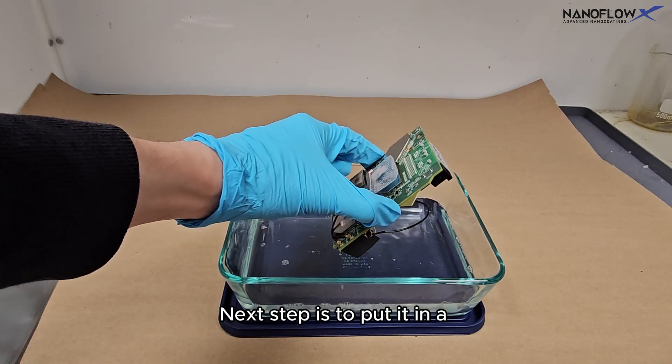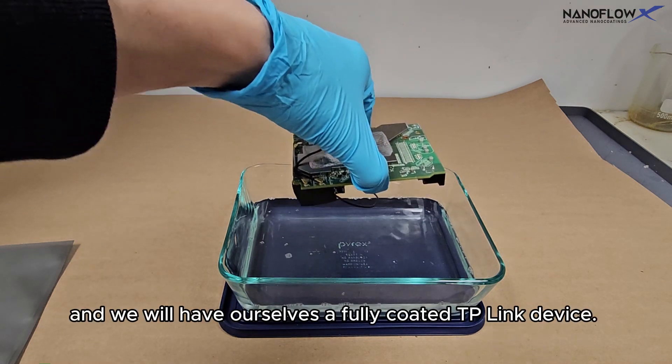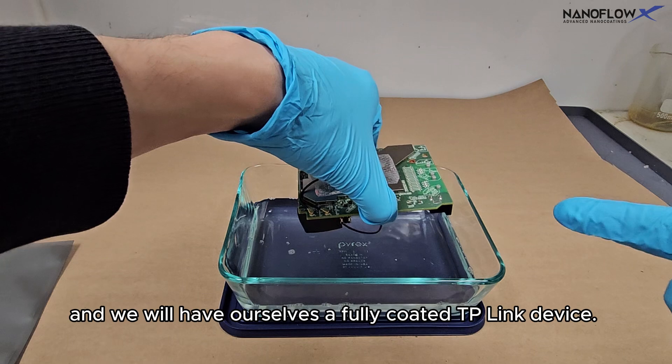Next step is to put it in a heat curing oven at 80 degrees Celsius for 15 minutes, and we will have ourselves a fully coated TP-Link device.